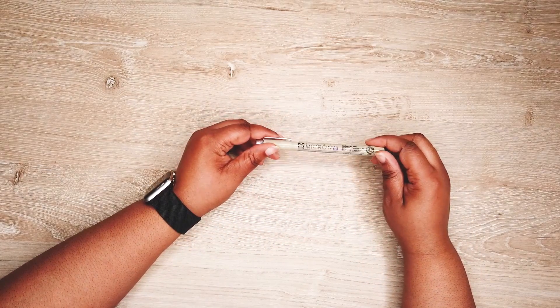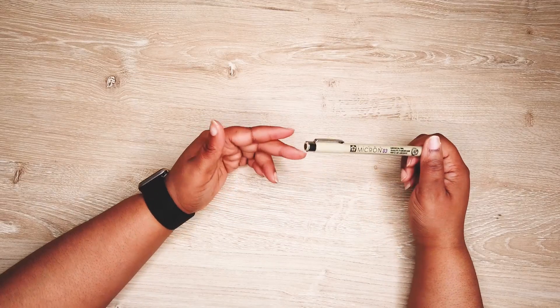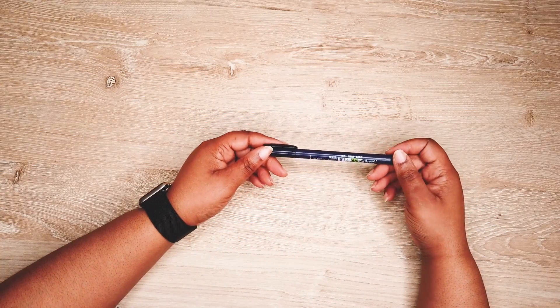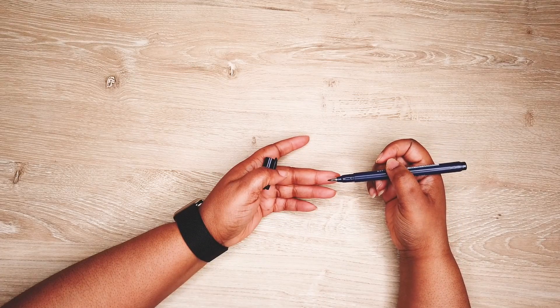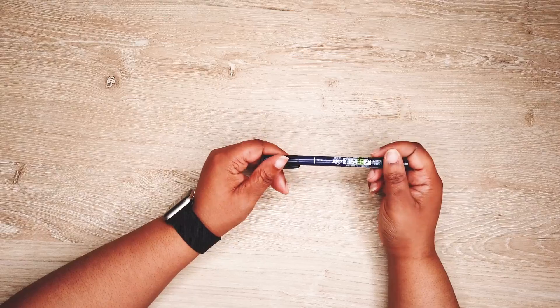I use this pen to write in my bullet journal as well — it's a Sakura Pigma Micron pen. I have them in a bunch of different sizes; this one's a 03. Most bullet journalists use this. This is another staple for bullet journalers — it's a Tombow Furunosuke pen. I use it to do my brush lettering. It's got a little brush tip, and that was the hard tip one.